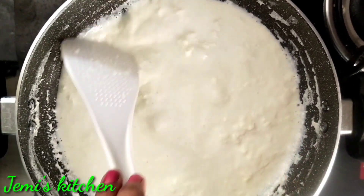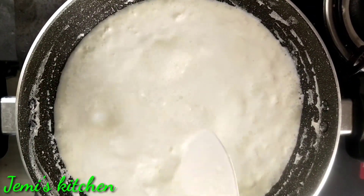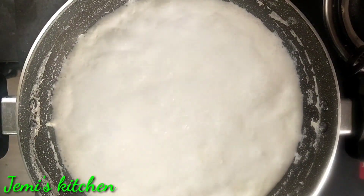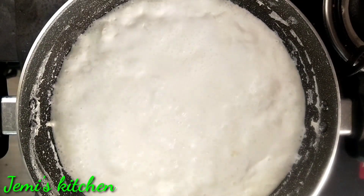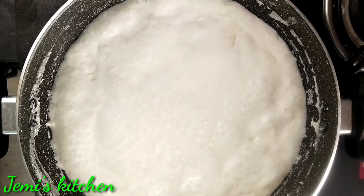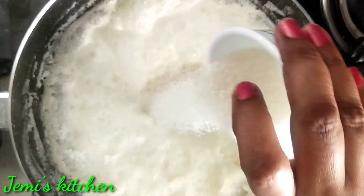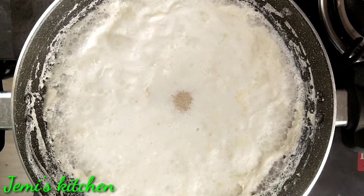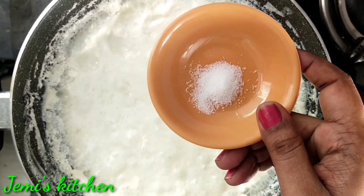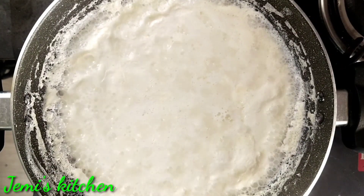We will add medium flame to the process. Put a cup of lemon juice in the water. Now we are going to add a little salt to the pan.